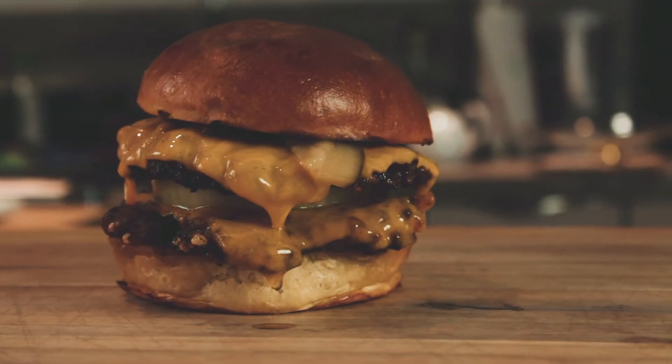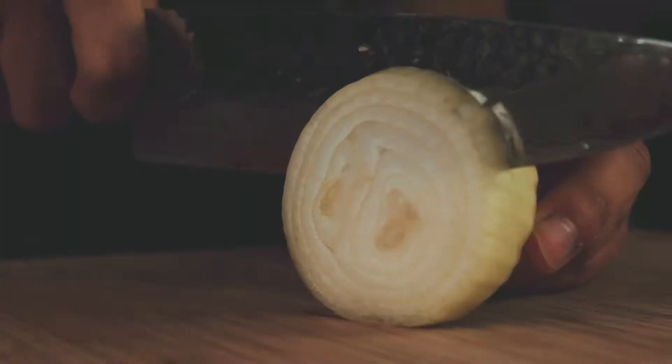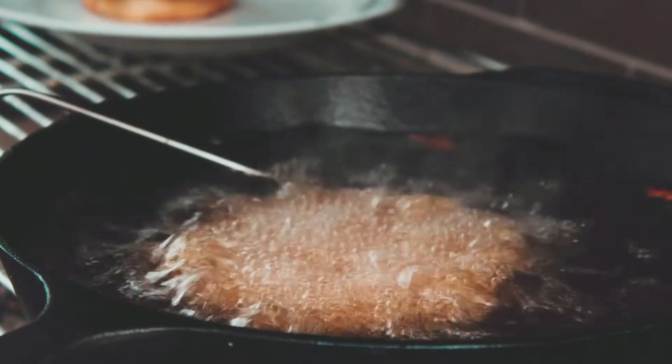Today we're making a burger which is really easy to make and doesn't need a lot of ingredients. We only need beef, cheese, onions, buns, and a lot of frying oil.